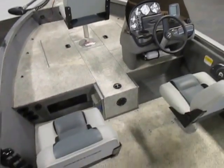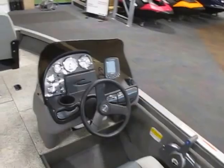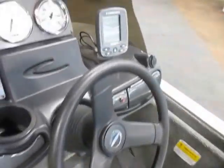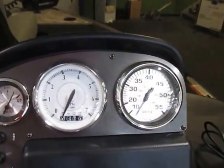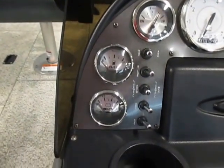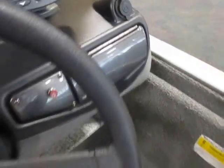It has a single console with nice tilt steering, a Lowrance X50DS depth and fish finder, and gauges including speedometer, tachometer, trim, fuel, and voltmeter. It also has lighted helm switches, a 12-volt power outlet, and a small storage compartment.